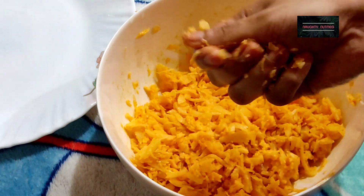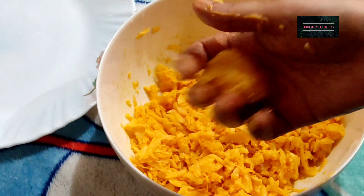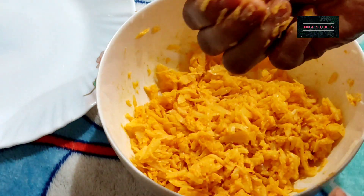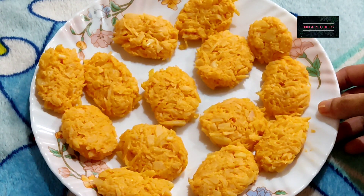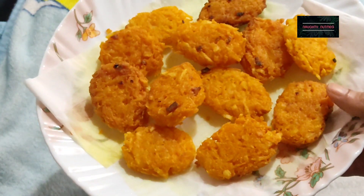We put the patties in the shape — a round shape. Then we put the roll in and place the patties in the pan. I put all the patties in an even, thin shape and fired all the patties.